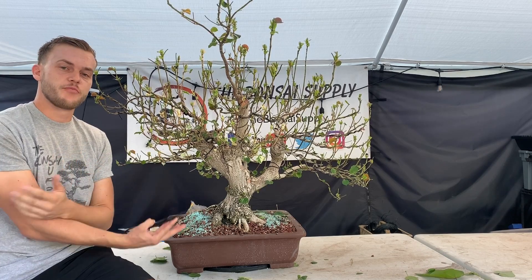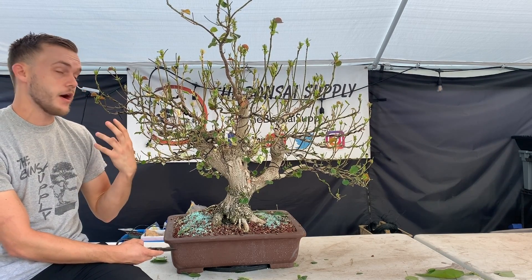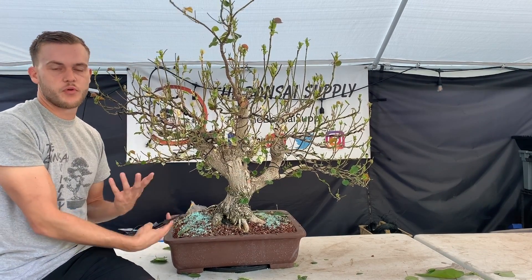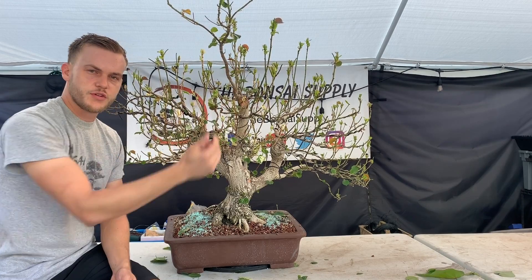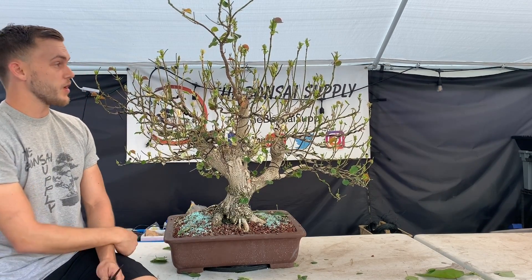Now that all the leaves have been removed, I'm going to go ahead and remove all the branches that are in the wrong places. You can see how many more branches I have now. This tree is living proof that defoliation really works. It's very easy to work with sea hibiscus, and what you can accomplish in under a year is pretty impressive.